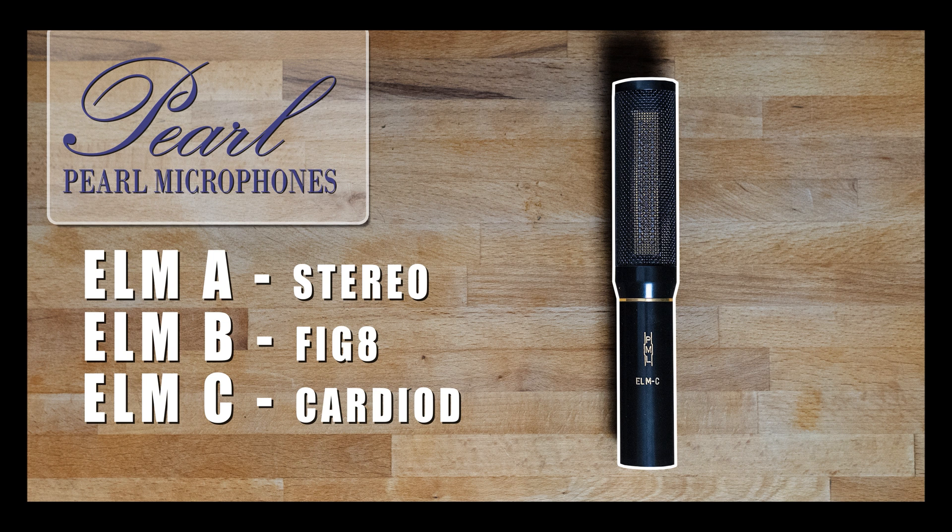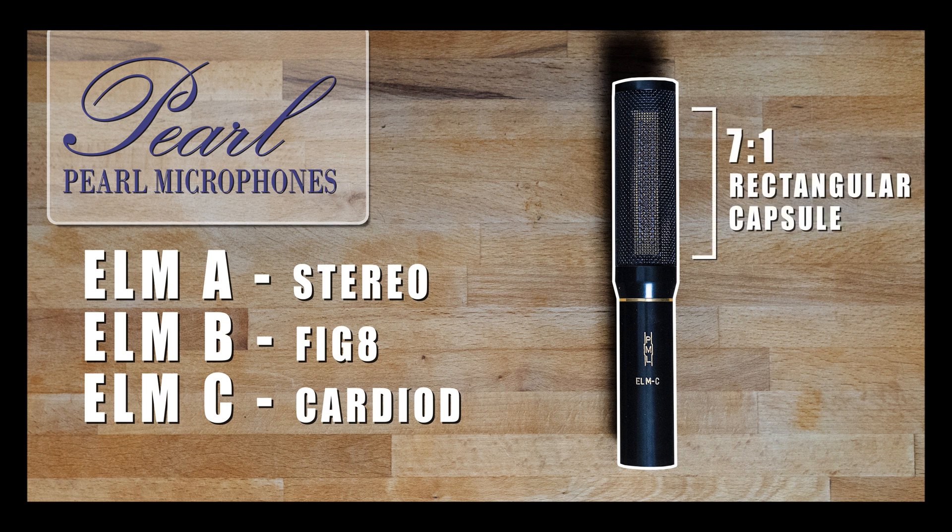Like the DC-196, the Pearl ELM microphones have a rectangular shaped capsule, which means you can affect the wideness of the pickup pattern depending on whether you put up the microphone vertically or horizontally against the source.